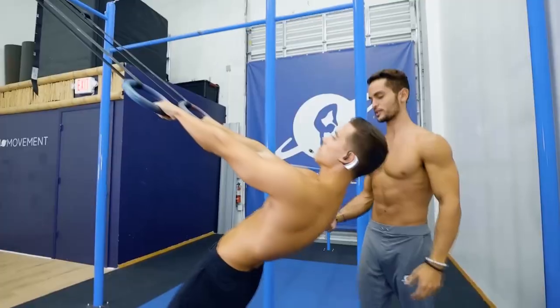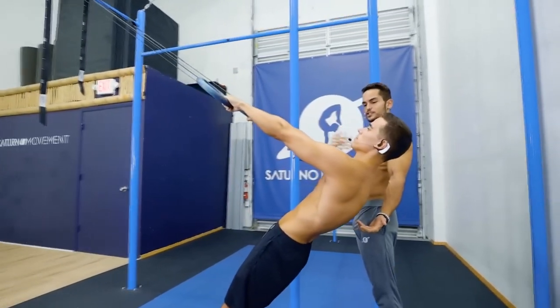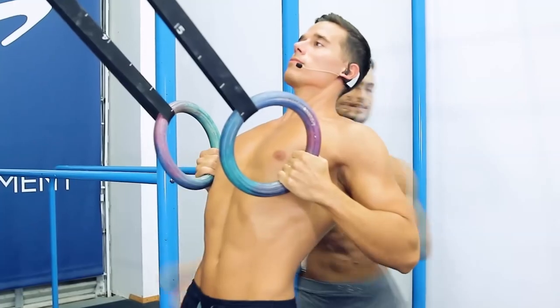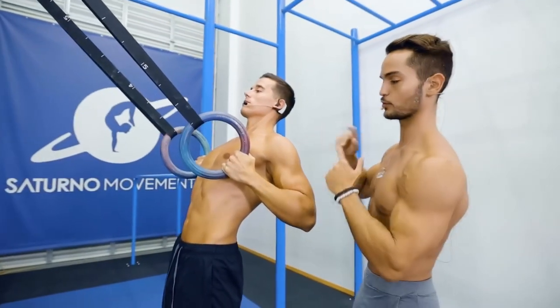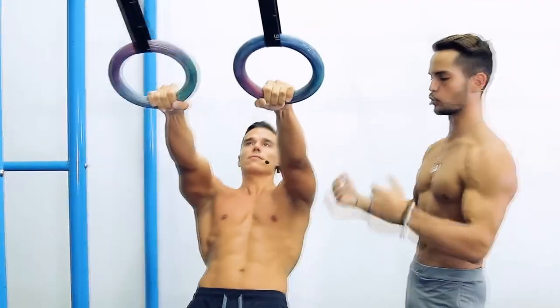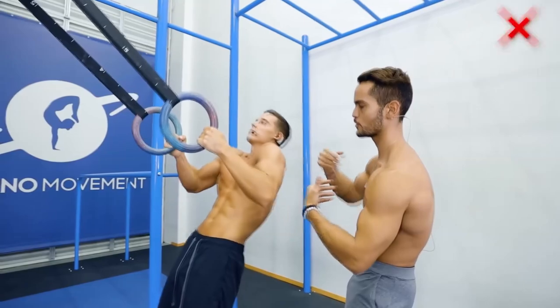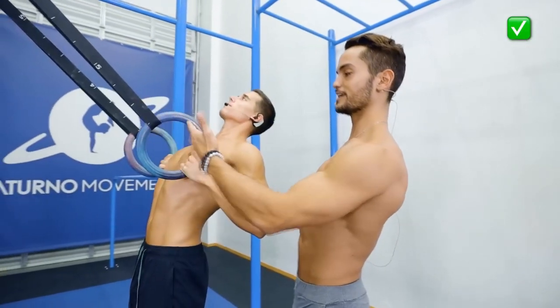Their second suggestion was to do ring rows with full range of motion, bringing the rings to the chest and actually touching the chest every time. You want the elbows to go behind you as much as possible, and that will help build the foundational strength for doing chest-to-bar pull-ups. This is a great suggestion and I recommend it as a foundational base for everybody.